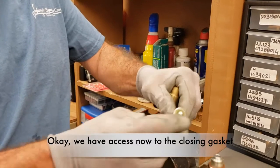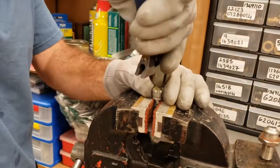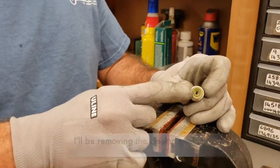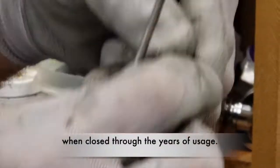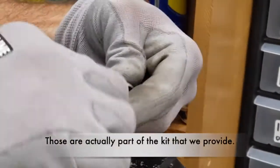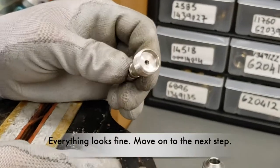We have access now to the closing gasket and the two o-rings. I remove the nut, and with a pry tool I will be removing the closing gasket. You can tell by the groove that this was over-tightened through the years of usage. There are actually four parts that we will be replacing: the closing gasket, the two o-rings, and the copper washer — those are part of the kit that we provide. I am inspecting the threads for any damage or wear. Everything looks fine; move on to the next step.